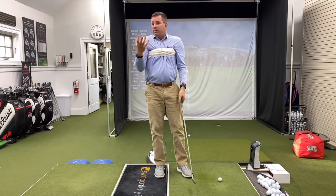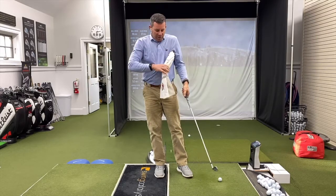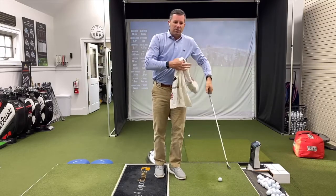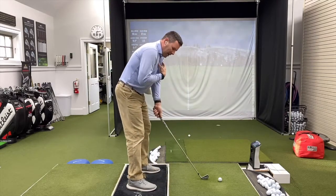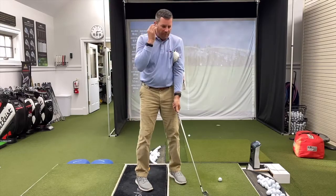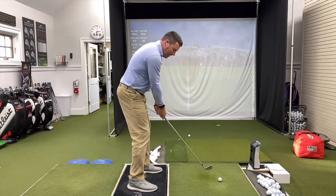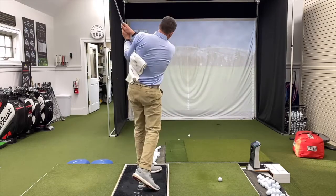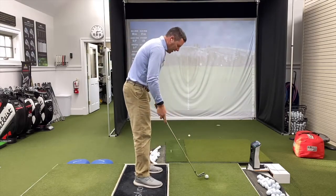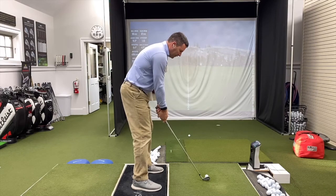That way it prevents you from lifting your arms. Then what you can do is just release one side — just use it underneath your left arm. Now my right arm is free to go, but I feel like my connection is here. Push everything back together, and then go. You can actually hit balls doing that. Just do it slow at first, feel the connection.